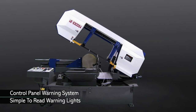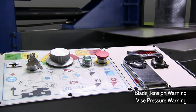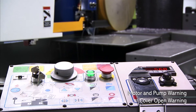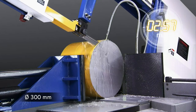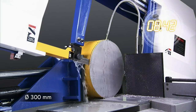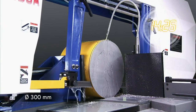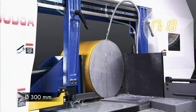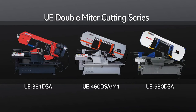On the UE series, the control panel also features a simple to read and effective warning system for machine error conditions, with simple symbol warning for blade tension and vice pressure to make sure you can quickly detect and rectify operational errors.